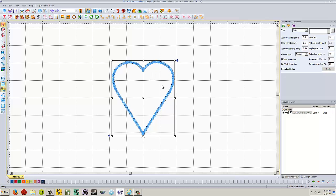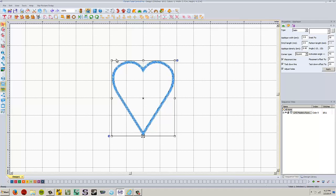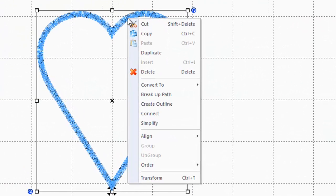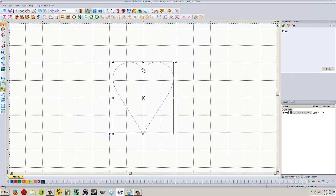The heart has to be selected — if you don't see your little boxes around it, just left click on the heart. Move your mouse over one of the lines and the icon becomes a hand, then right click. Go down to where it says convert to on the drop-down menu, and all the way at the bottom the last option is artwork. We're going to convert this to artwork — left click on that and now this is just a line. It's not stitches, it's not anything. It's just a line and we're going to convert it to the various types of stitches we need.